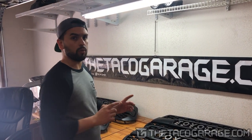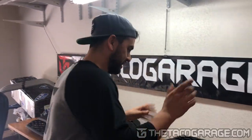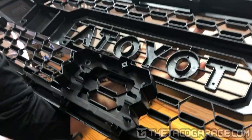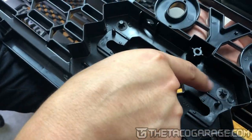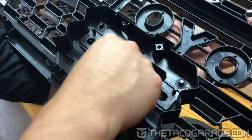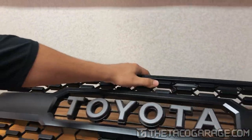We have one more aftermarket grill to show you, but before that let me remind you of the differences. OEM has gray letters with black backing on each of them. They are attached with double-sided tape and alignment pins. The centerpiece is loose — it's attached with push nuts that are a little bit hard to take out. The front has the ridges like it's supposed to because that's the OEM.